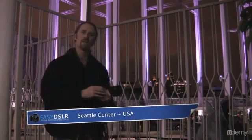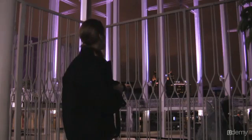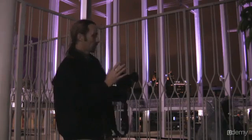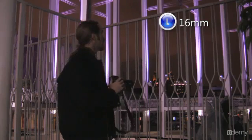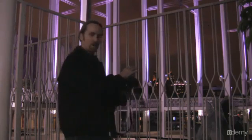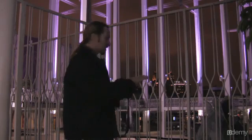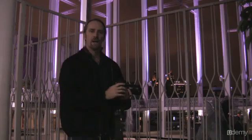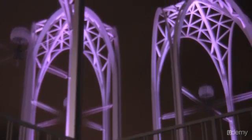I'm here at the Seattle Center near the Space Needle and there are some really cool arches I want to get a shot of with a wide angle lens, which is great for capturing more of your scene. I've got a little bit of water in the foreground with some fountains, so there's movement on the water, and I'm going to try to get a wide shot with these really cool arches at the top.